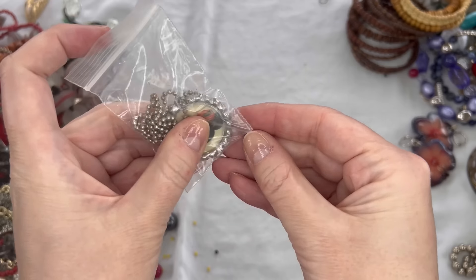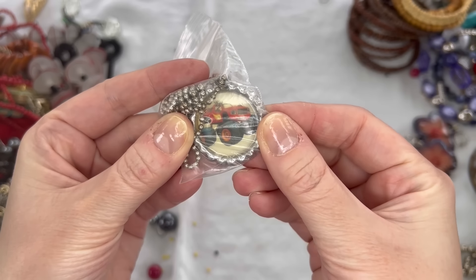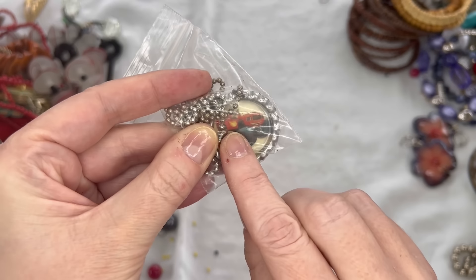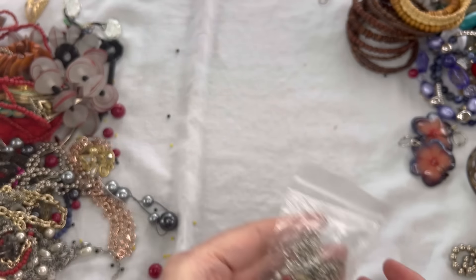We have another one of these bottle cap necklaces — this one has a truck, a lifted truck on it, maybe a Hot Wheels. I think we did $1 on the other one, so we'll do $1 on that as well.